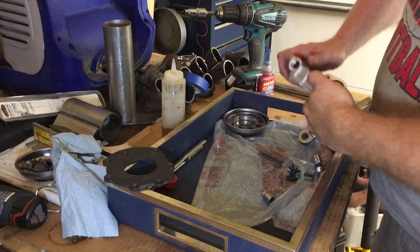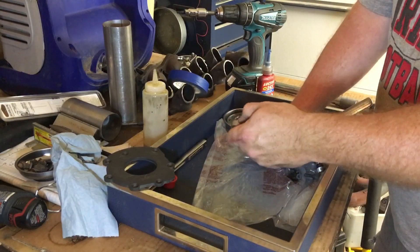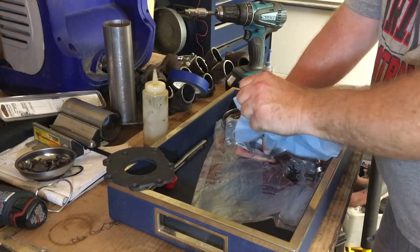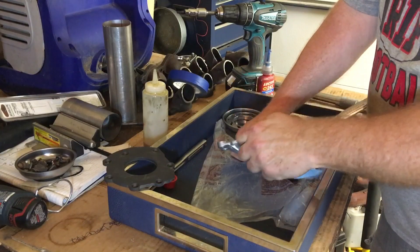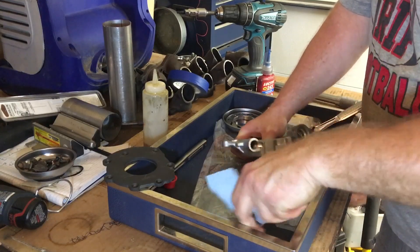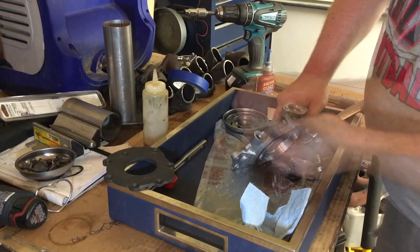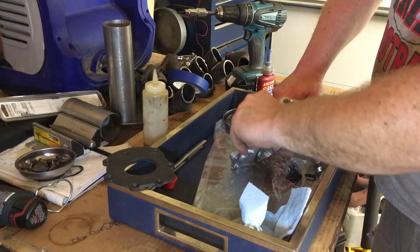When you disassemble this pump, you're gonna have to physically remove your bypass shuttle or piston. I'm just gonna put a little bit of straight STP on it — I've got to kind of wiggle it and get it past those threads, because the threads are what's gonna keep it from just falling out. Whenever you disassemble your pump, you're gonna have a piston, then you're gonna have your bypass spring that fits inside of the piston.